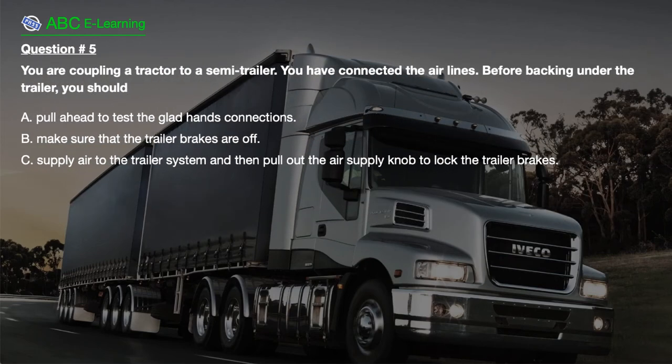Question number 5. You are coupling a tractor to a semi-trailer. You have connected the airlines before backing under the trailer. You should: A. Pull ahead to test the glad hands connections. B. Make sure that the trailer brakes are off. C. Supply air to the trailer system and then pull out the air supply knob to lock the trailer brakes.